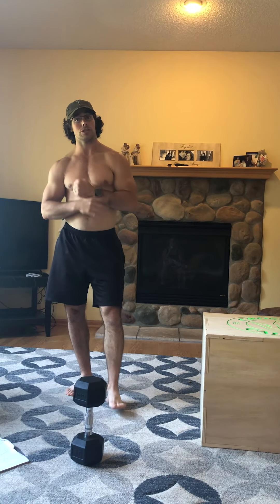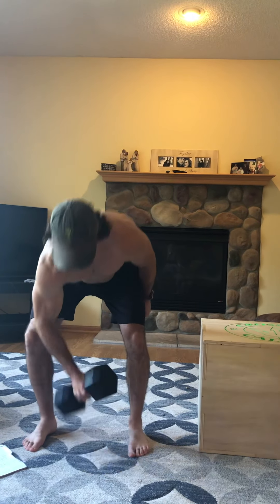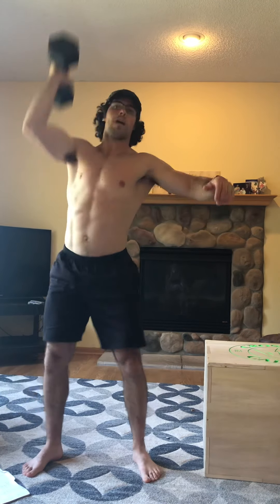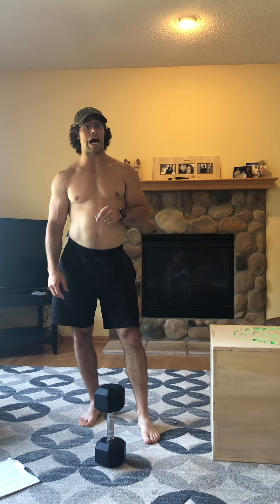The workout of the day is going to be fun — three rounds. First: 20 single-arm thrusters. Weight up on the shoulder, nice deep squat, then up into the press. Switch arms whenever you need to, but try to be even — 10 on one side, 10 on the other.